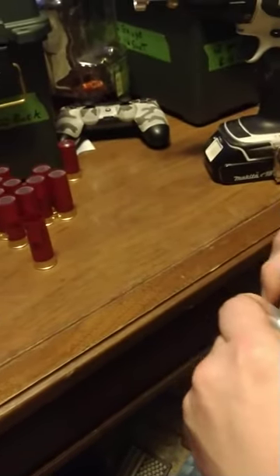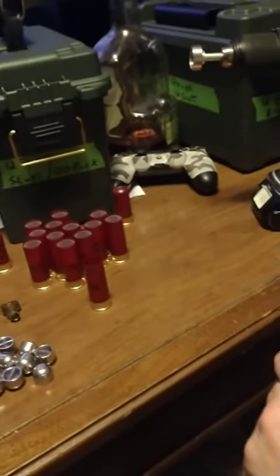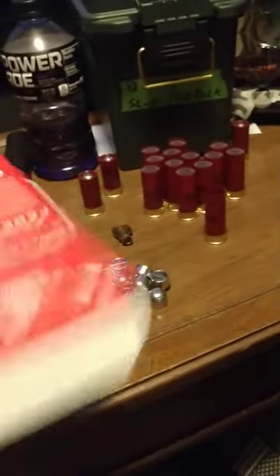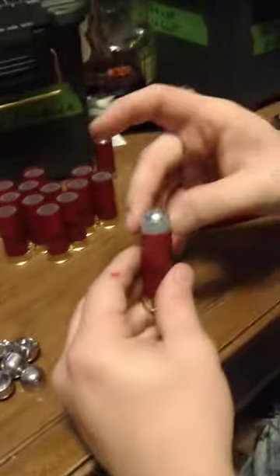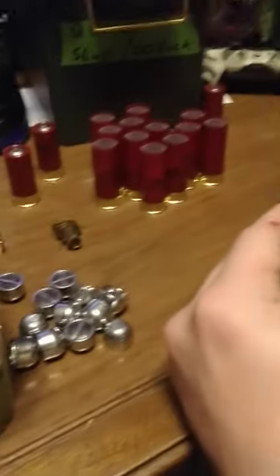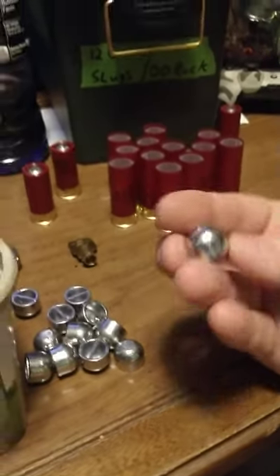We're taking number eight, so number seven and a half shot actually, and what we done is open them up, dumped out all the shot, and cast these Lee 7/8 ounce slugs.